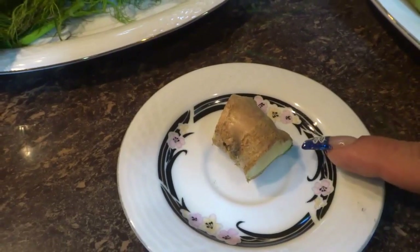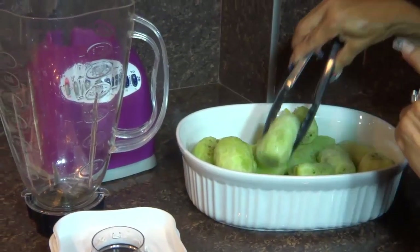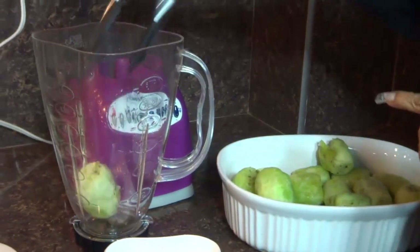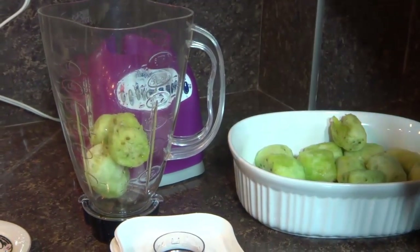A esto le vamos a retirar la cáscara para poderla hervir. Aquí ya tenemos la tuna que le he retirado la cáscara y están limpias. Ahora la vamos a incorporar a nuestra licuadora sin nada de agua. La vamos a licuar.